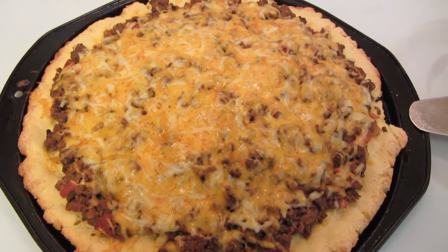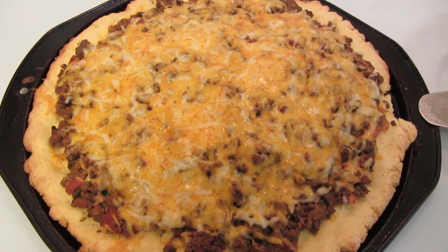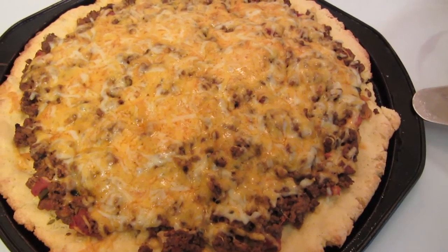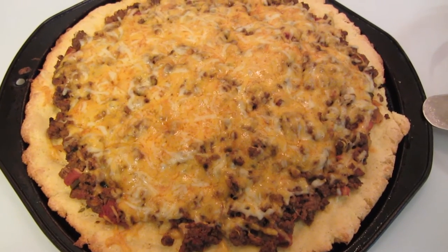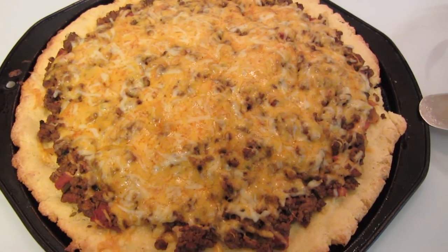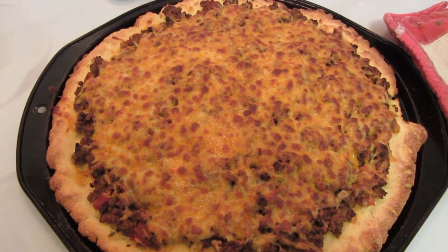I wasn't sure how long it was going to take to bake the pizza. I cooked it for an additional five minutes until the cheese melted, then I just took my spatula and cut off a little edge just to make sure that the dough was cooked, and it is. I'm now going to place it under the broiler just for a moment to get it nice and golden brown. It only took a minute under the broiler — you want to keep an eye on it because you don't want to burn the cheese.